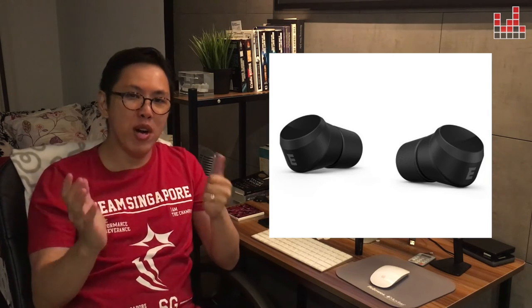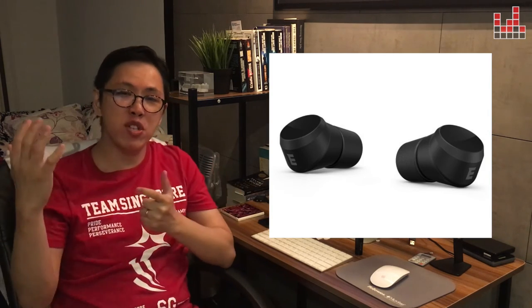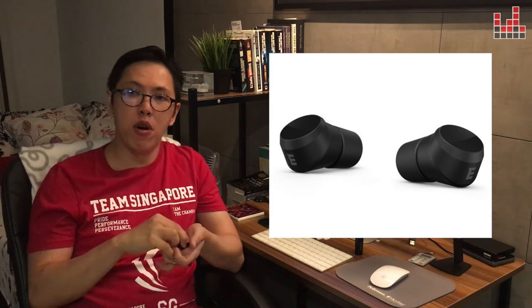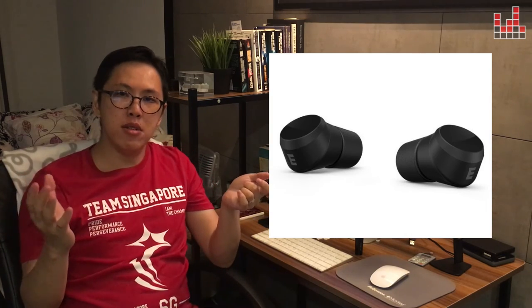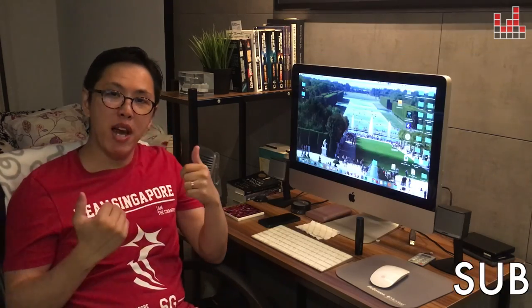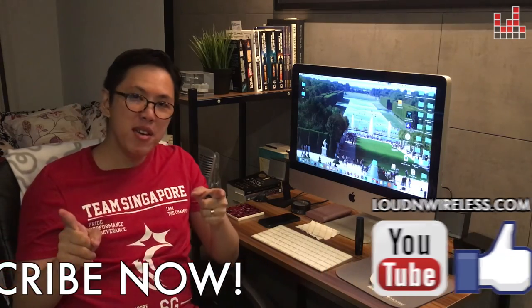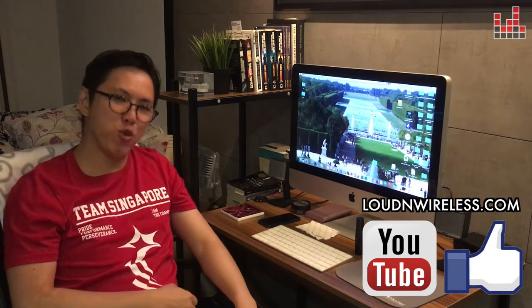So I can't wait to try the Earin M2s and experience the changes for myself. If you're looking to get a pair of these, I would suggest holding off for the next couple of months until the M2s come out and purchasing those instead. My name is Aaron, and I'm inviting you to go Loud & Wireless with me at loudandwireless.com. See you then.